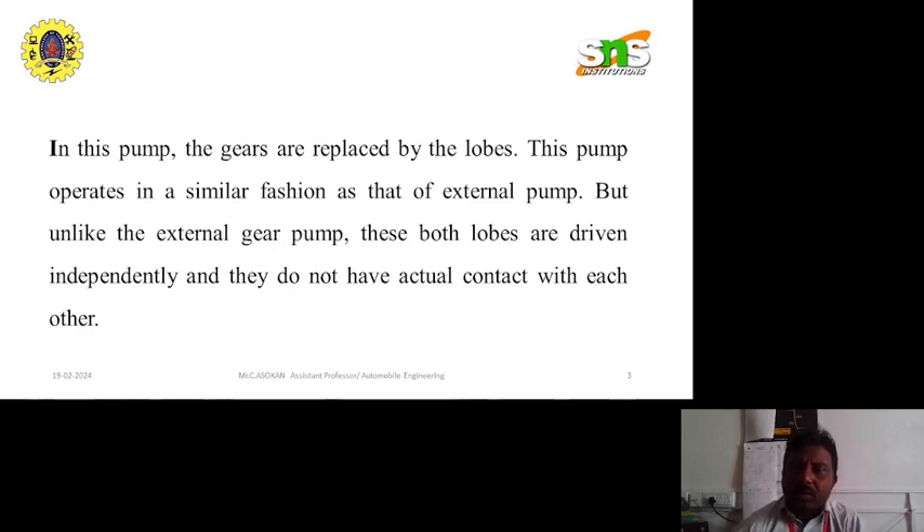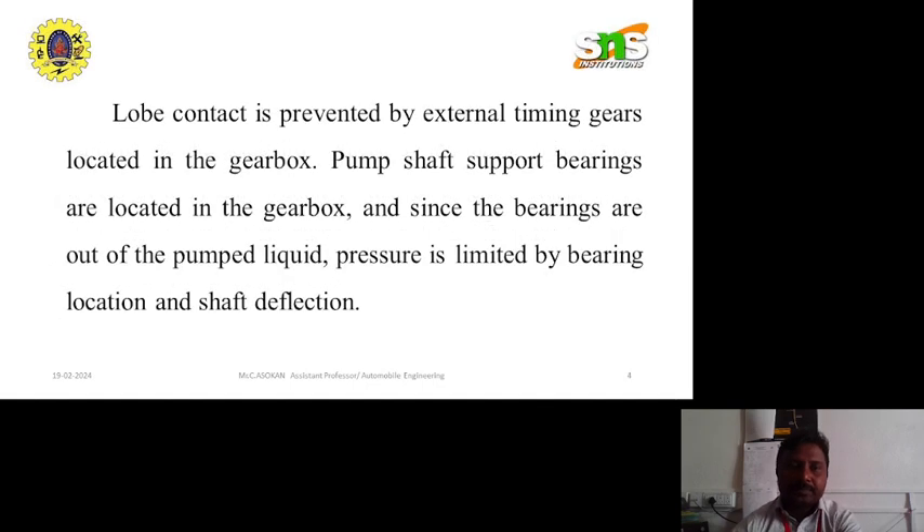The liquid flows into the cavity and is trapped by the lobes as they rotate. The liquid travels around the interior of the casting in the pocket between the lobe and the casting. It does not pass between the lobes. Finally, the meshing of the lobes forces liquid through the outlet port under pressure.